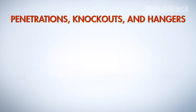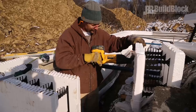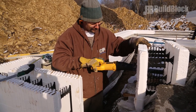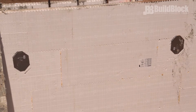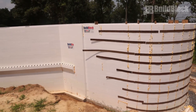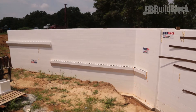Penetrations, knockouts, and hangers. Verify that all penetrations are in the proper place and that sleeves are secured. If penetrations cut through webs or compromise the structural integrity of the block, make sure to add extra supports. Take a look at all joist hangers inside and out to ensure that they are installed in the correct locations, are stable, and firmly secured. Finally, check any brick ledge forms for reinforcement as well as other bracing, stirrups, and reinforcement.